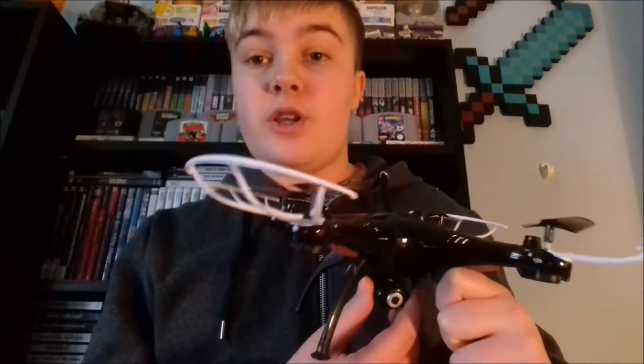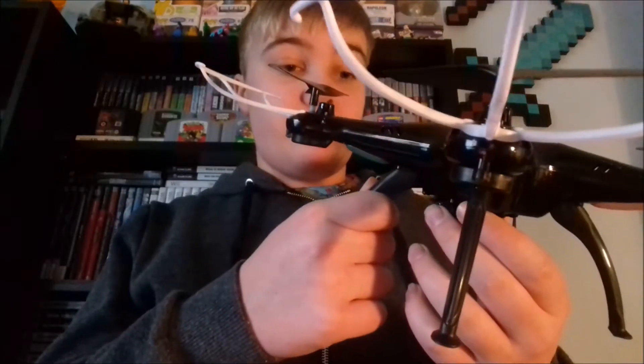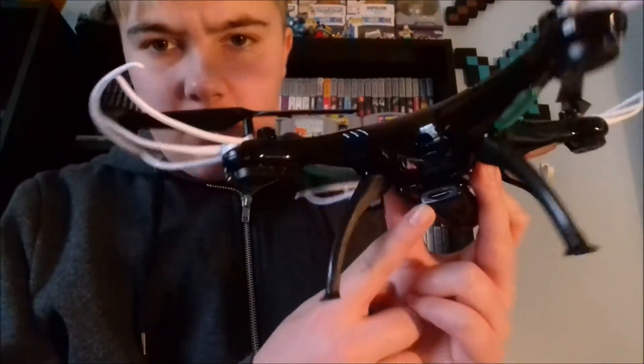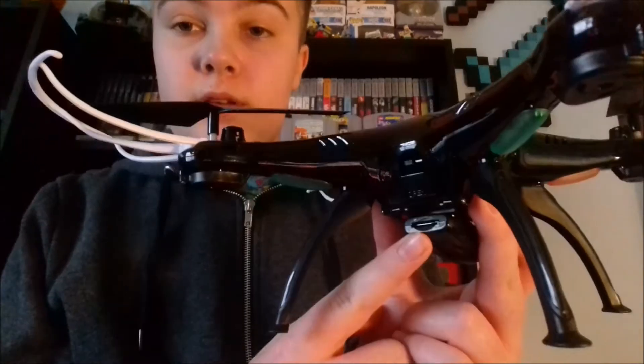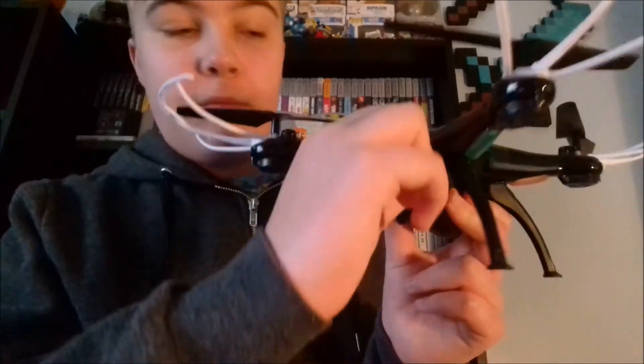This can take pictures. I don't know all the stats, so I'll put loads of information in the description below if you want to find out more. Something I like is it comes with — I don't know if you can see it in that slot there — a 4GB memory card. It also opens up in the back, and that's where you keep the battery.